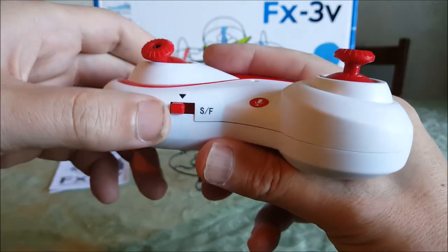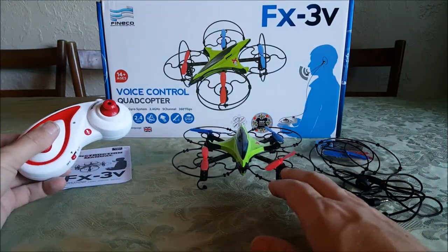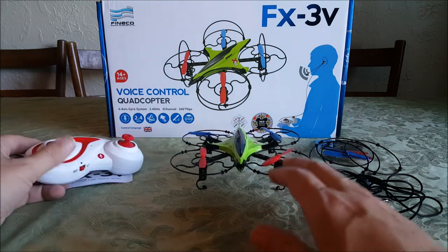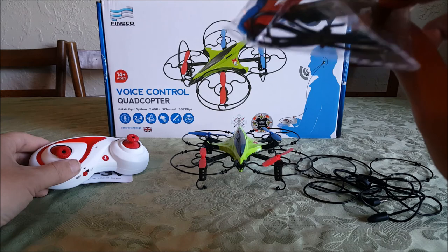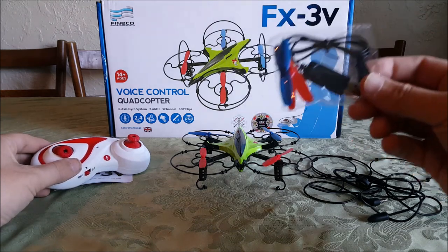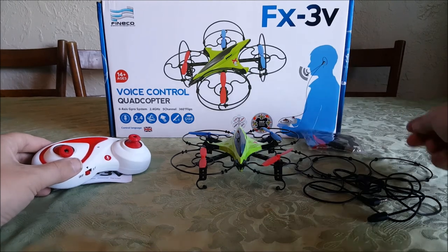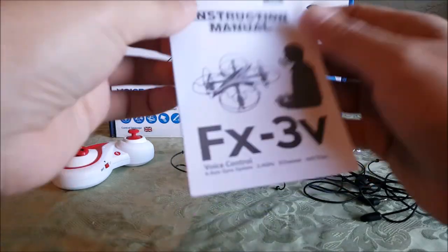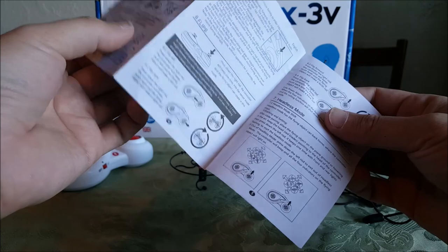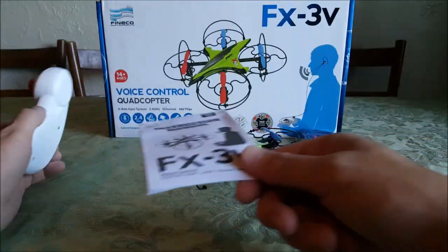It only has two speeds and they're right here on the power switch — slow and fast — and there's one yaw rate, which is not super great. It does come with the standard screwdriver pack, spare props, USB charging cable, these extra prop rings, and a very nice instruction manual — like all Fineco instruction manuals. Very nice; even though it's small, everything you need to know is in there.